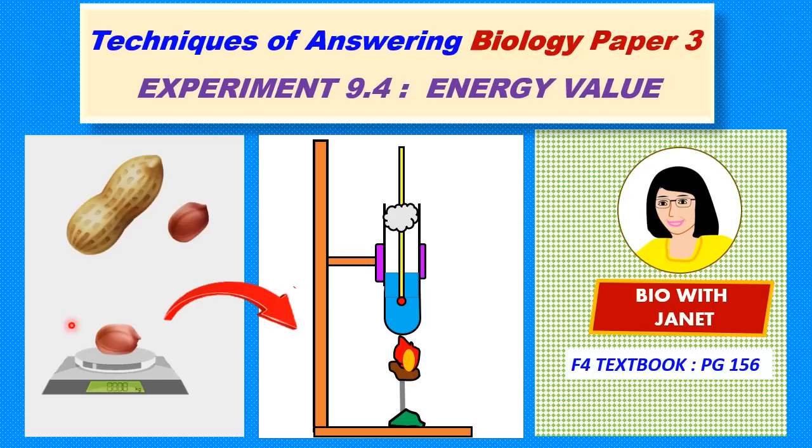Greetings to everyone. Welcome back once again to this educational channel. Today we will be discussing techniques of answering Biology Paper 3, Experiment 9.4, determining the energy value of different food samples. This experiment is one of many experiments that you need to know to be well prepared for your Biology Paper 3 test.